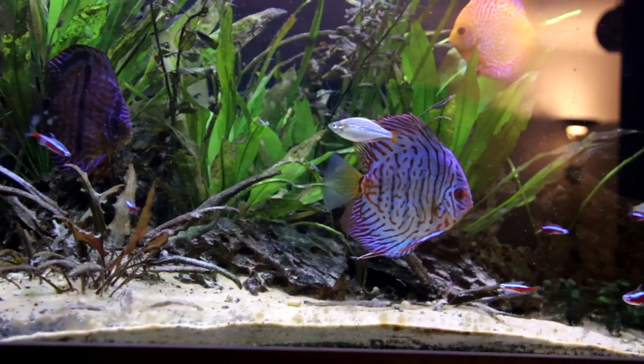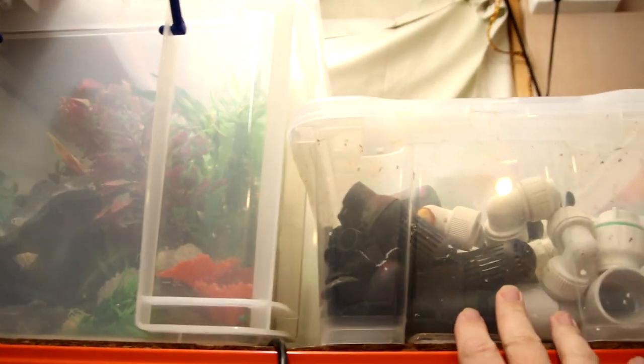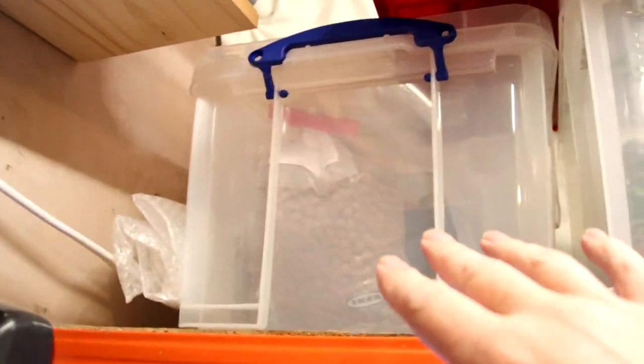So far on this shelf - if you remember, this was my various types of guppies. Moved all them. They've just got some storage boxes now, but I've got lots of plumbing fittings, some rocks and plants and decorations and some more filtration stuff up here. It's just there to keep it out of the way for the moment.